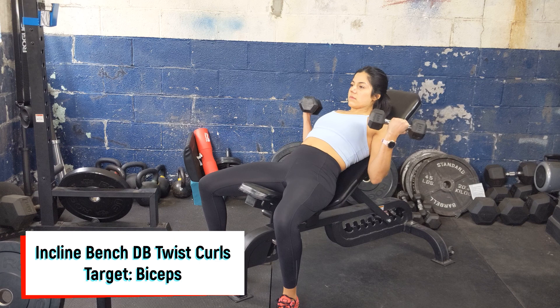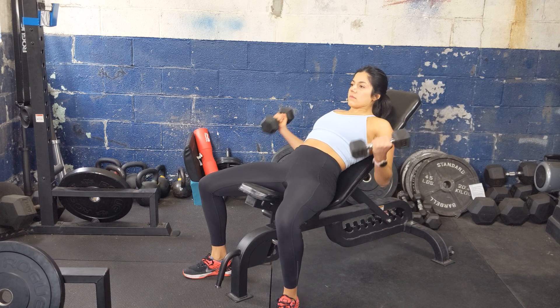Always make sure to start with a lighter weight for any incline bicep movements to ensure you get a full range of motion.